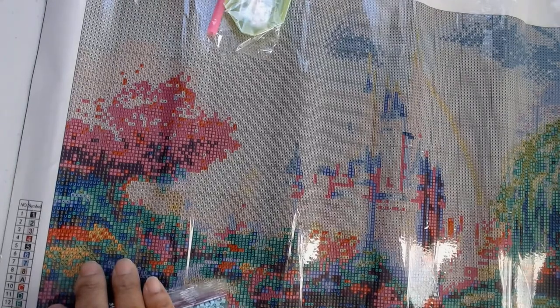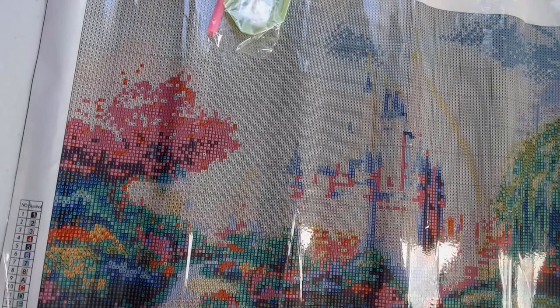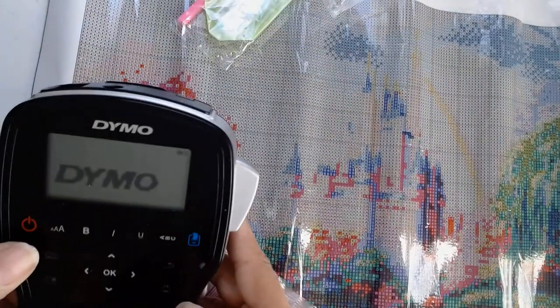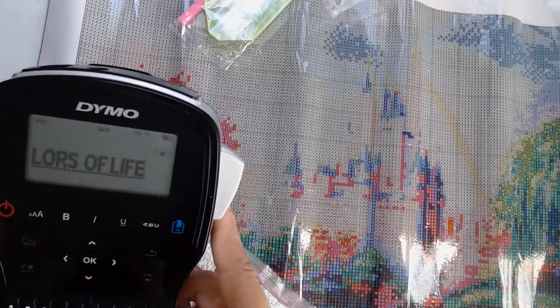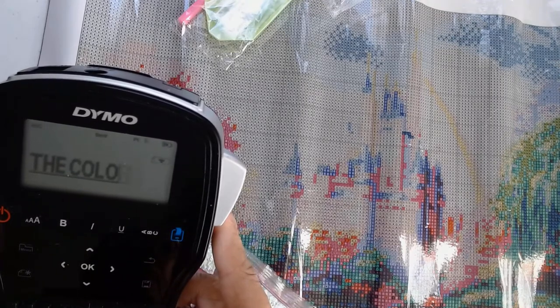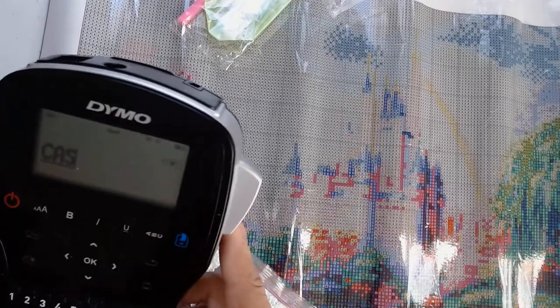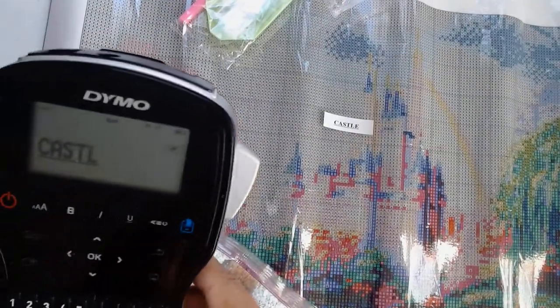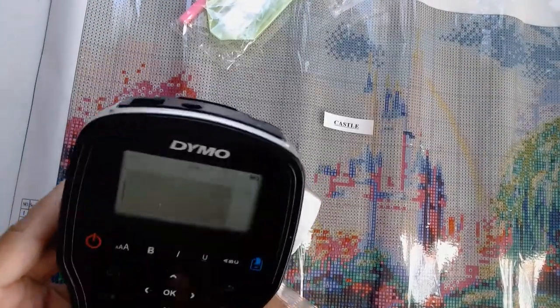It's just called 'Castle' — New Homey full square drill diamond painting Castle. So since we know the name, I'll make my label. I'll just put what it's called: Castle. And it's a New Homey diamond painting.